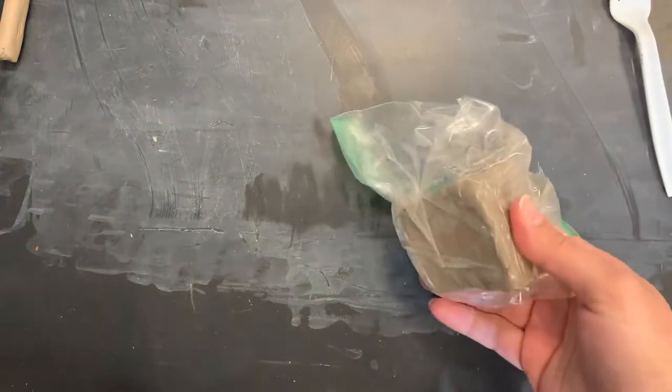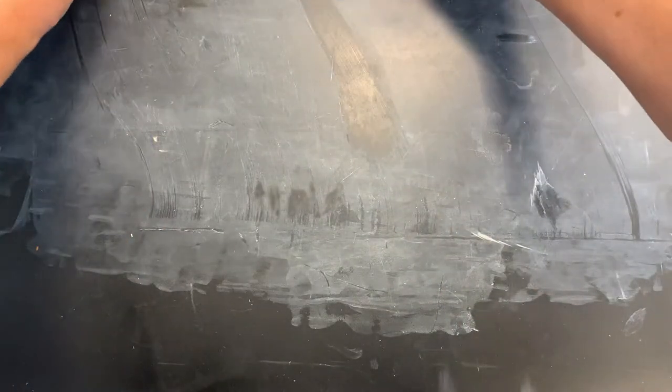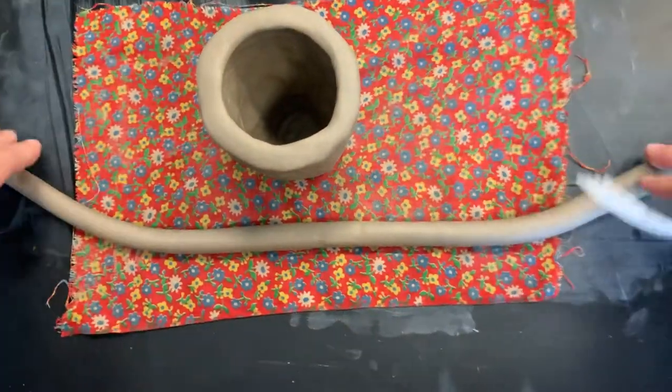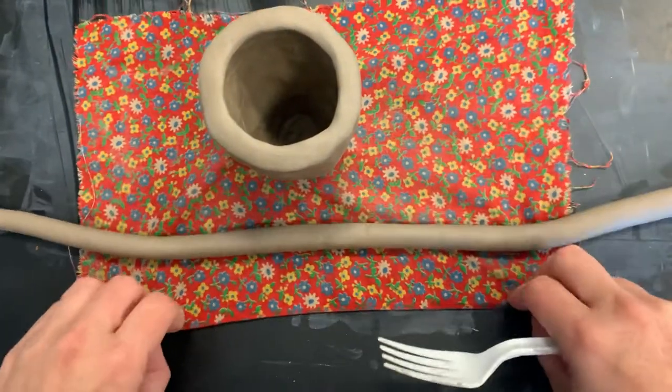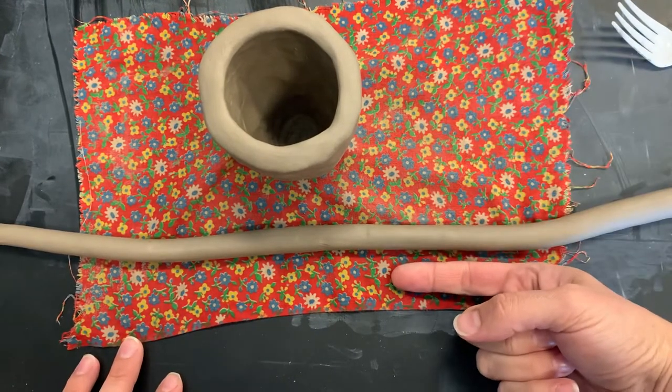With this little block of clay, you're going to turn that into a long coil that you can use to add your foot. There's a video on how to roll coils, so you can watch that video and then roll yourself a nice long coil. It should probably be the thickness of your pinky or at most your pointer finger.